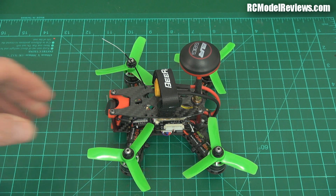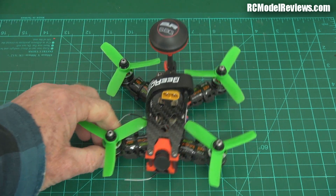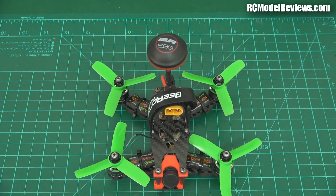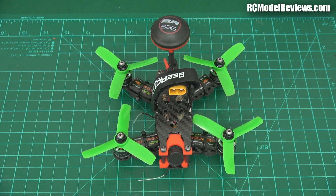All I'm going to do now is charge the battery and wait for the rain to stop, then we'll take it for a fly. I'm excited and keen to see how it goes — stay tuned, the flight test will be one of the next things I do because I can't wait. It looks like a cute, lovely little quad. If you've got questions or comments, put them in the usual place. Thanks for watching — bye for now.